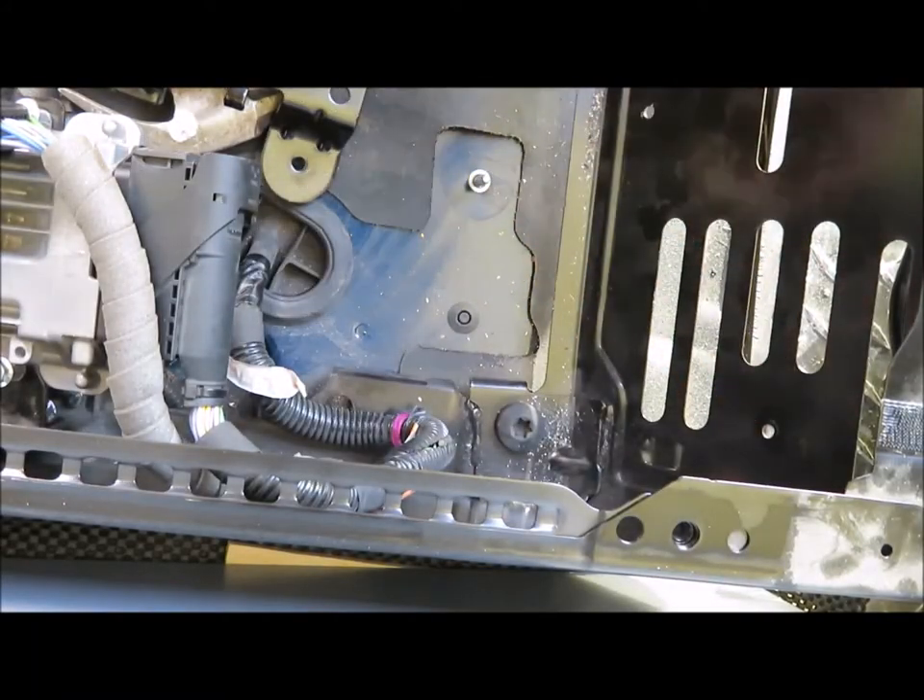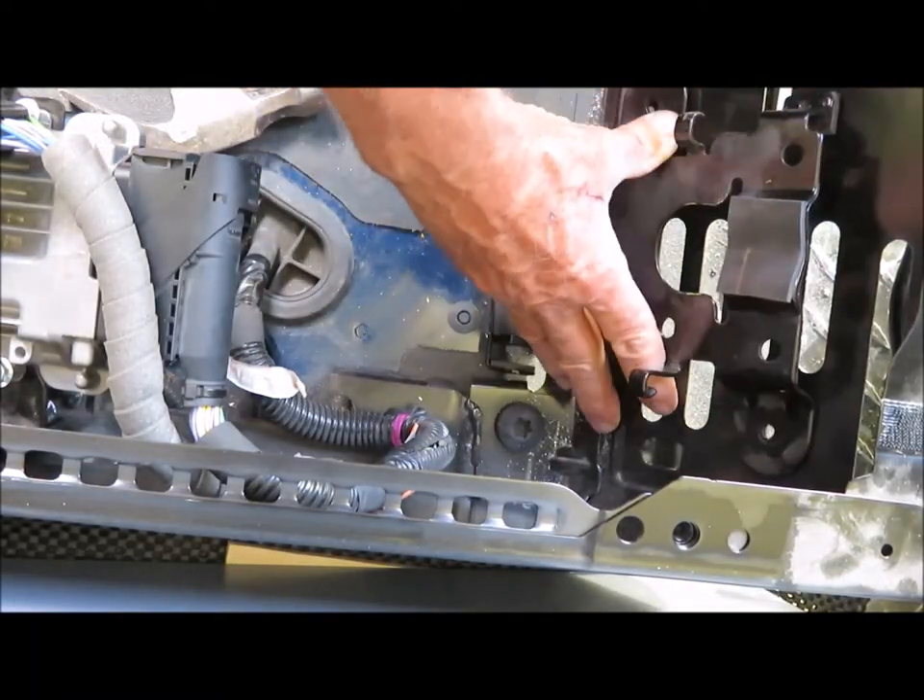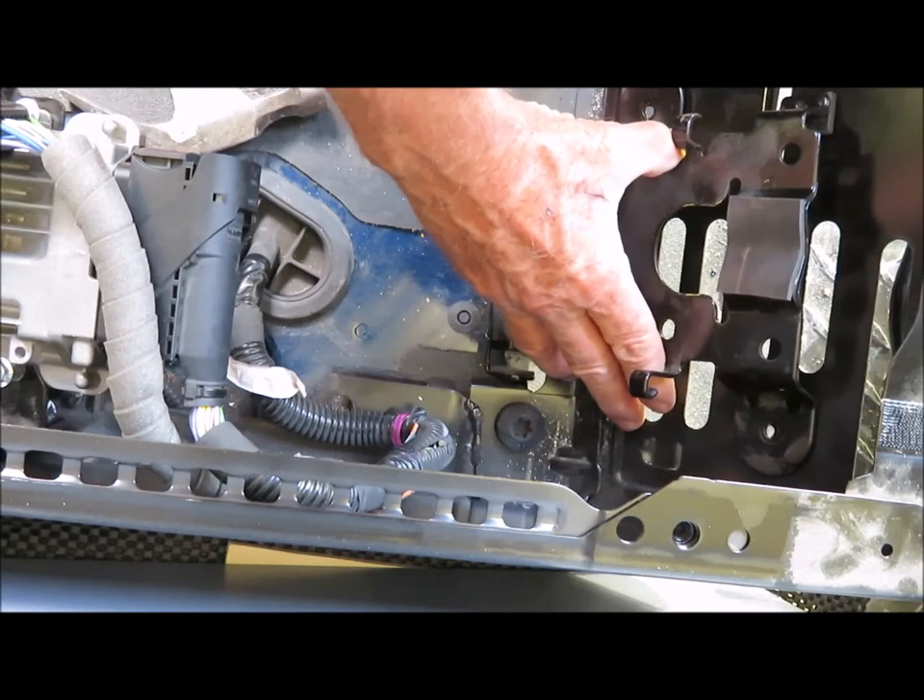I've already marked the new mounting holes for the bracket and I've drilled pilot holes. Now I need to drill them out with a 3/8 inch bit for the rivnuts.